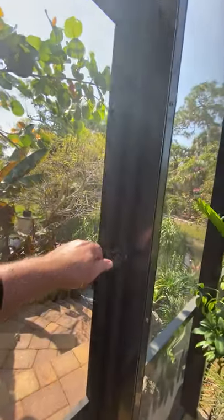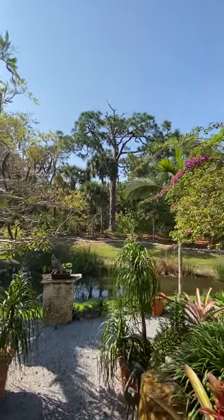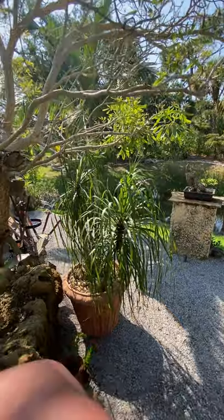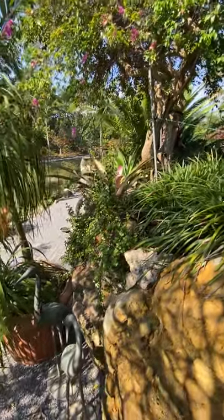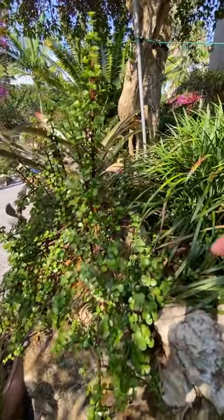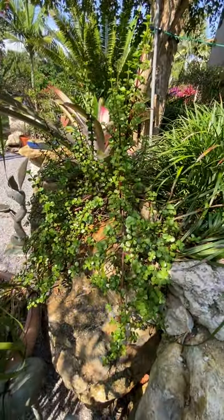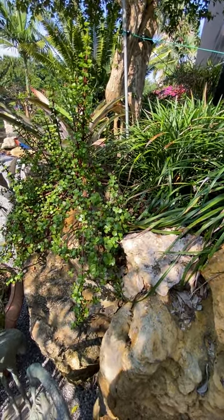What I really want to show you is an update on a banyan ficus that I made from an air root — a banyan air root. By the way, here's a really cool jade that I've got growing over this rock, and I think one of these days I might be able to take it out, trim it up, and turn it into a really cool cascade.